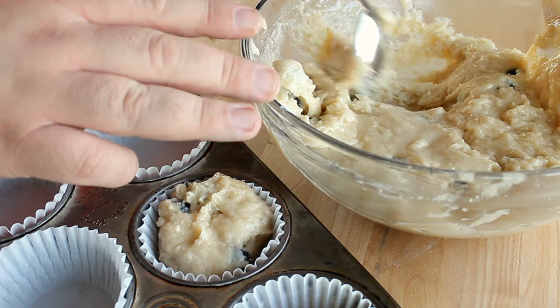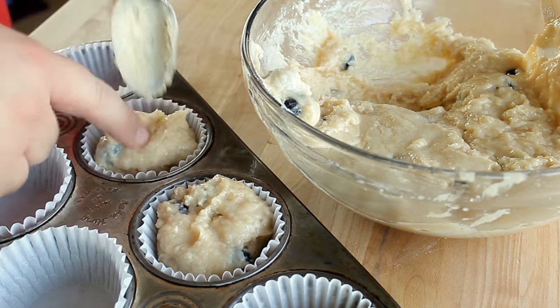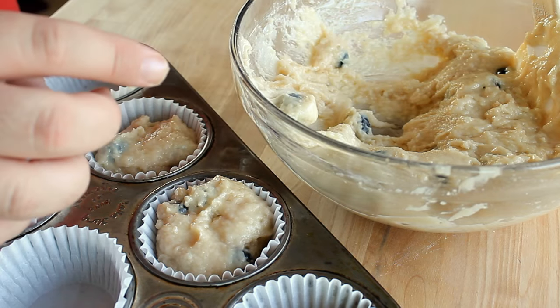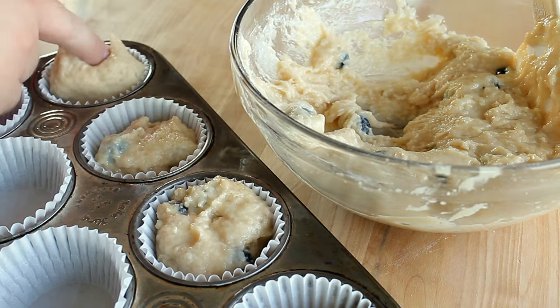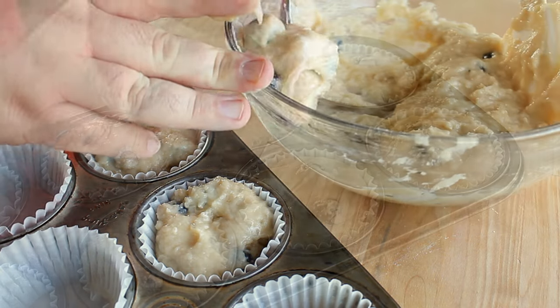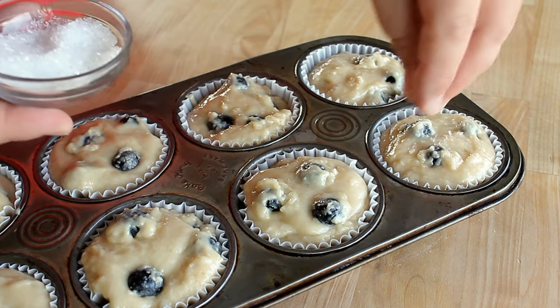Once the 15 minutes is up, it is very important not to stir your batter — it will have already started to rise and you don't want to break those bubbles. Using a spoon, gently transfer the batter into the muffin tins, filling them almost all the way to the top.